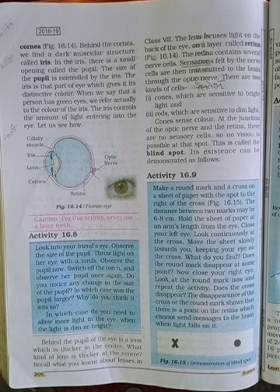Behind the pupil of the eye is a lens which is thicker in the center — a convex lens. The lens focuses light on the back of the eye on a layer called the retina. The retina contains several nerve cells. Signals sensed by the nerve cells are transmitted to the brain via the optic nerve. There are two kinds of cells in the retina.